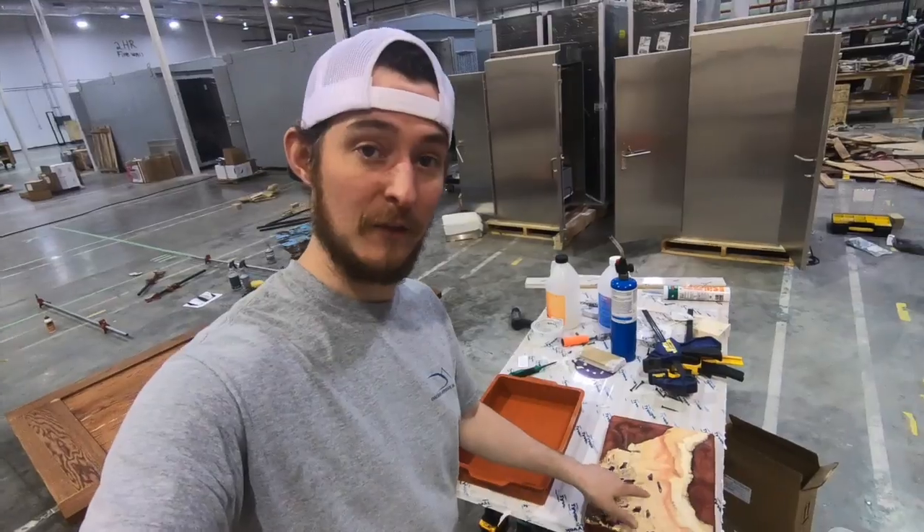What's up everybody? Welcome back to the GoodView Woodworks channel. My name is Nathan and this is part two of that little red serving board right here that I took out of the form.